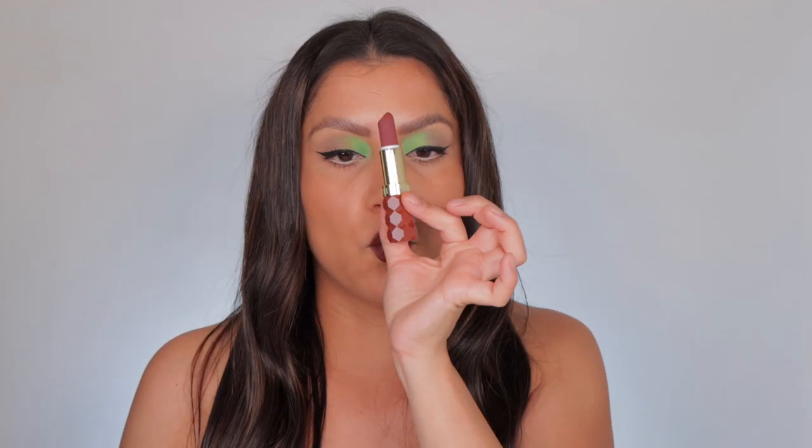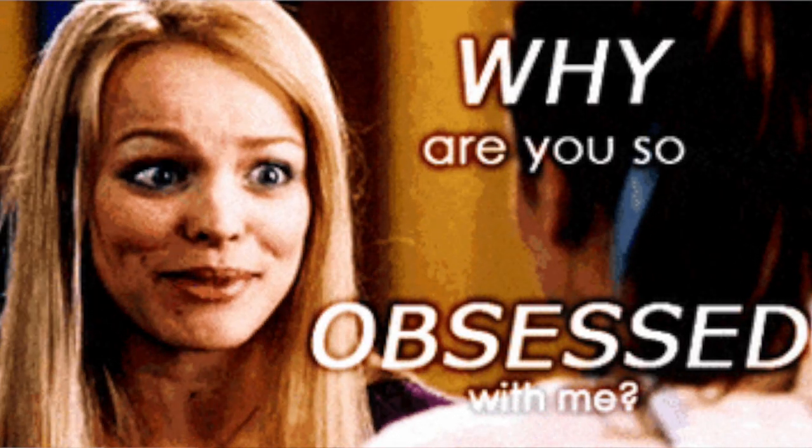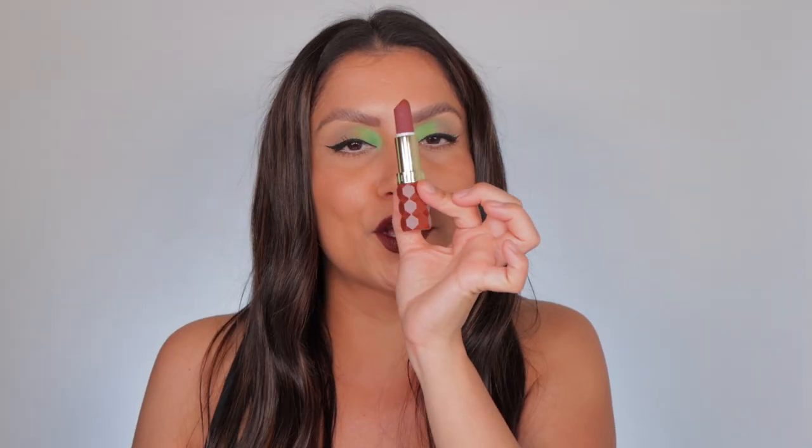Something that immediately drew my eye is the packaging — it's so pretty, it'll look great on your vanity. These stand out; this lipstick won't just fall in with all your other lipsticks. It's kind of thick, so it's not your typical thin lipstick bullet. It's a very aesthetically pleasing packaging with the matte finish right there — I just love matte, I'm obsessed with matte. I just thought it was so cute.